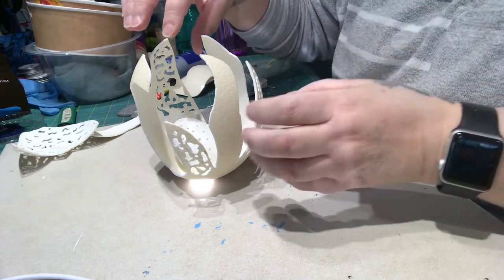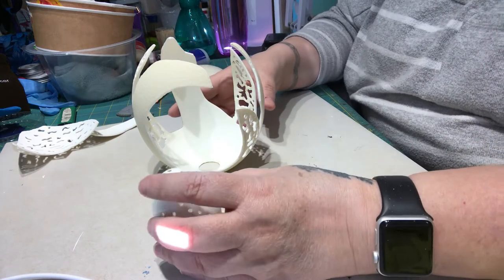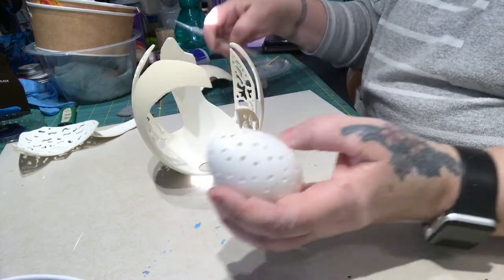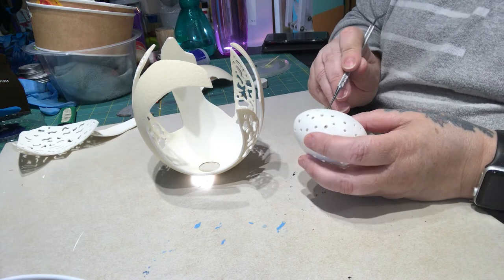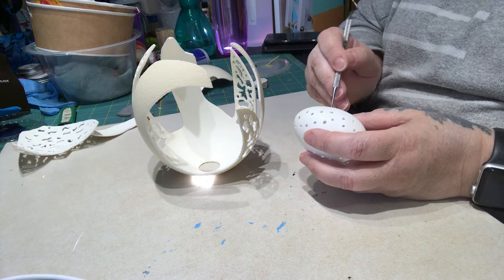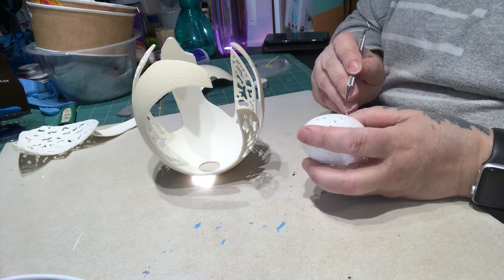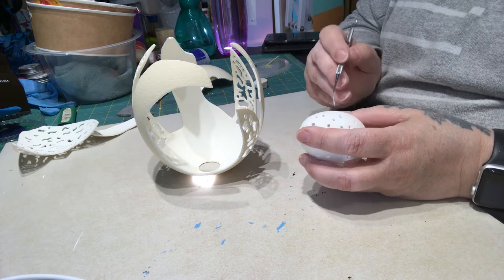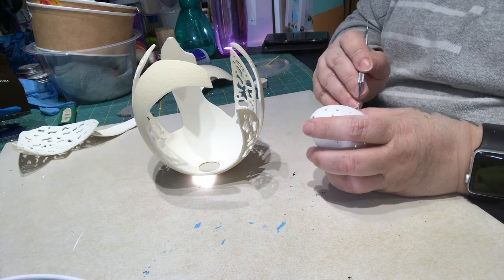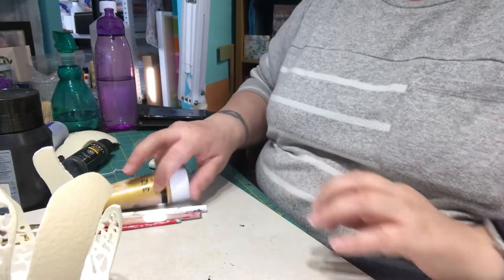I'm going to sit back a bit and look at it and decide what exactly I want to do, and especially what colors to use. I think the duck egg I might leave white — I think it will be absolutely beautiful. And for the duck egg I want to take out the membrane; since the egg isn't open I can't peel it off, so I'm going to put it in water with a little bit of vinegar and leave it overnight and hopefully it will dissolve.